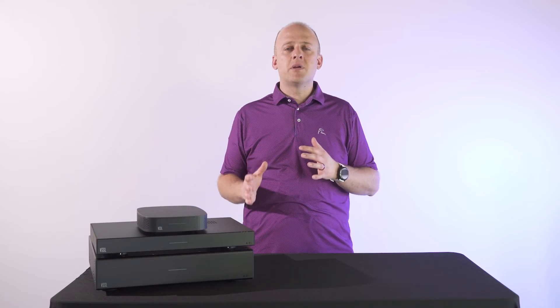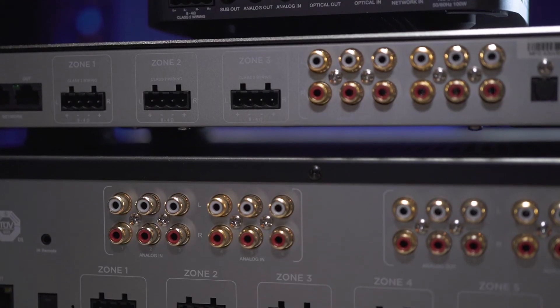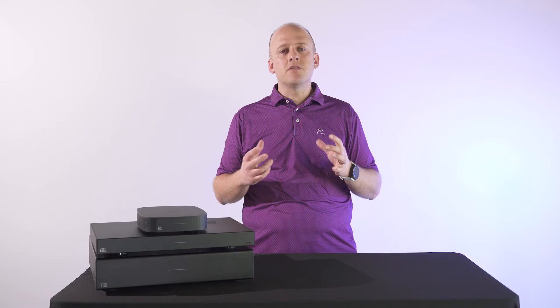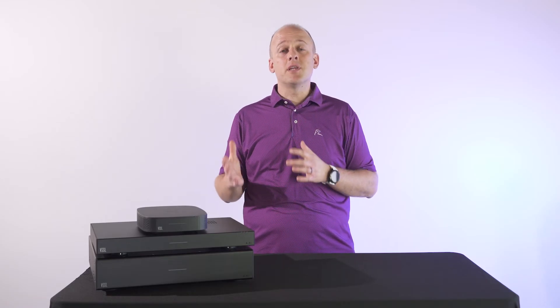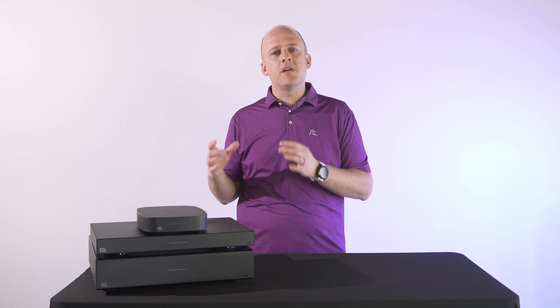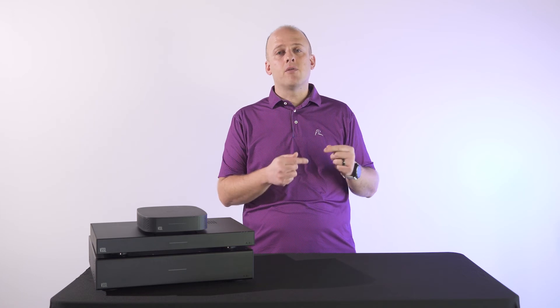A channel is what you hook a speaker directly to. If you look at the back of any Vessel unit, within each zone it supports two channels. What's unique about each of those channels is they're actually stable down to 4 ohms. That means you can take two speakers that have an 8 ohm resistance rating and connect them to the same channel — that then becomes a 4 ohm load and Vessel is okay with that. If you connect more than two 8 ohm speakers to a channel within Vessel, you risk damaging your amplifier.